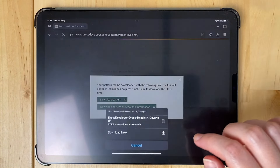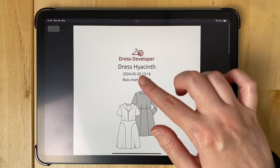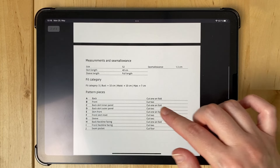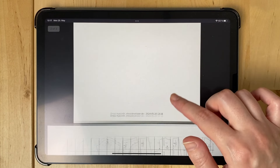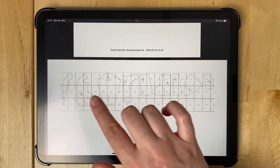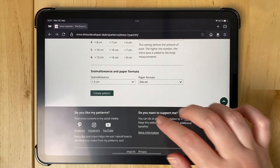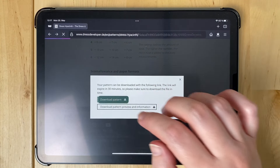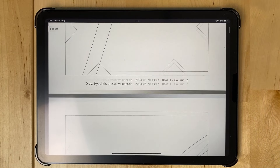Here you have two links. Let me show you the bottom one first. Here you have an actual cover and some additional information about your measurements, the ease, and the pattern pieces. And here you have a preview of a printing layout, so you know how you need to assemble all the pattern pieces. And then I create this again — there you have the pattern itself, all ready for printing.